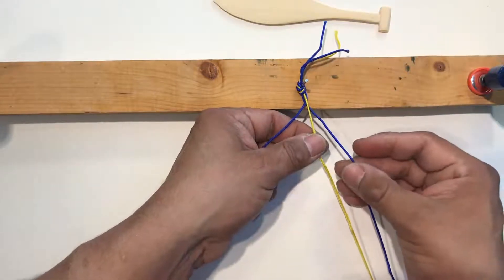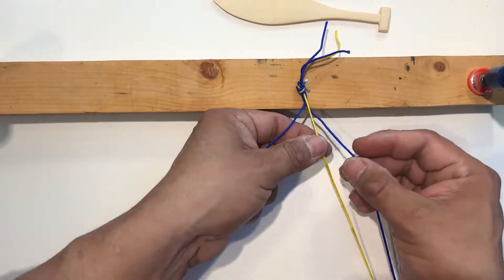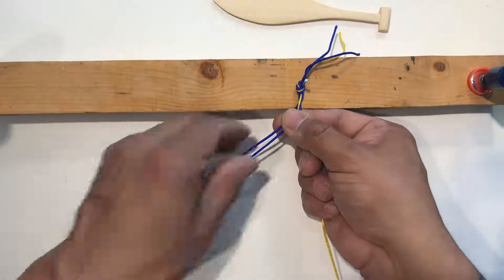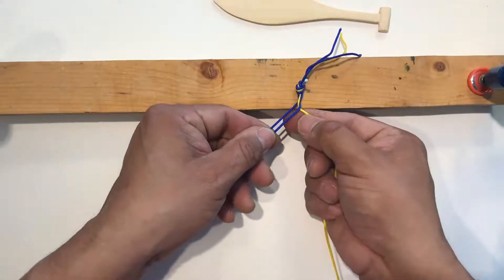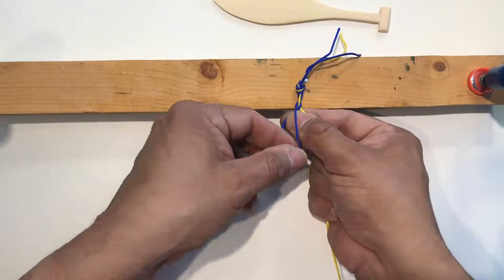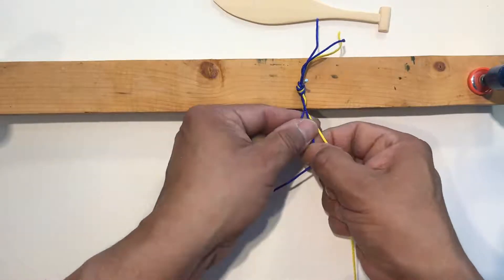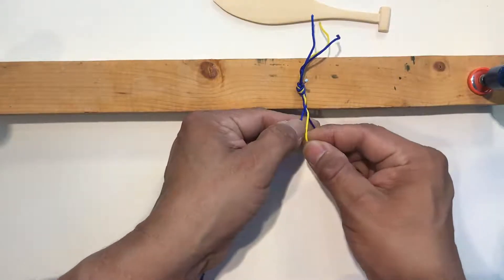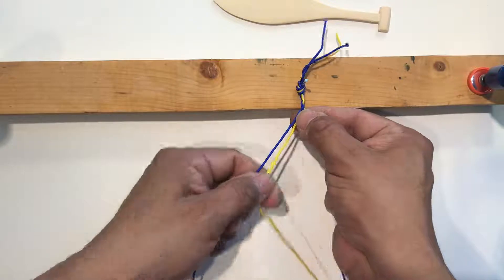Now you're starting to braid - it's always the furthest outside cord that you want to use. So this next one is going to be blue, and you always want to put it on the inside of that next piece there. Then you can just continue to make your cord. Whatever outside cord is the furthest is the one that you want to put into the middle.